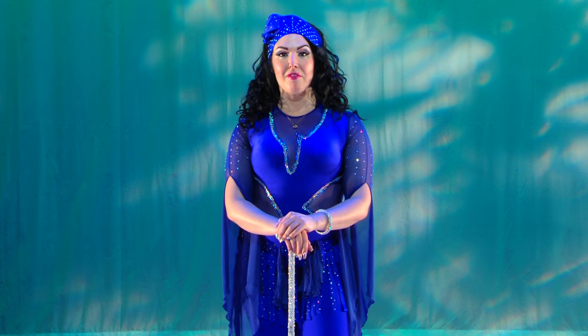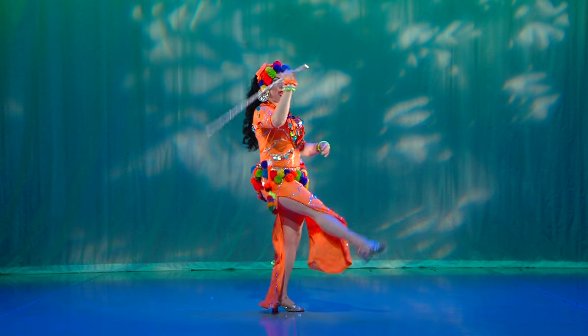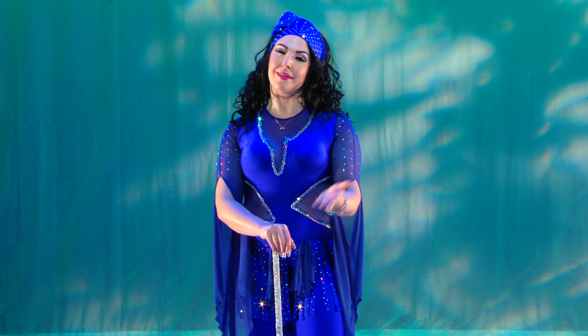The magic of the Mismar, the heavy rhythm, and the energy of the Saidi is so beloved by the Egyptian public, making it by far one of the most popular Egyptian folklore dances. Are you ready? Yala!